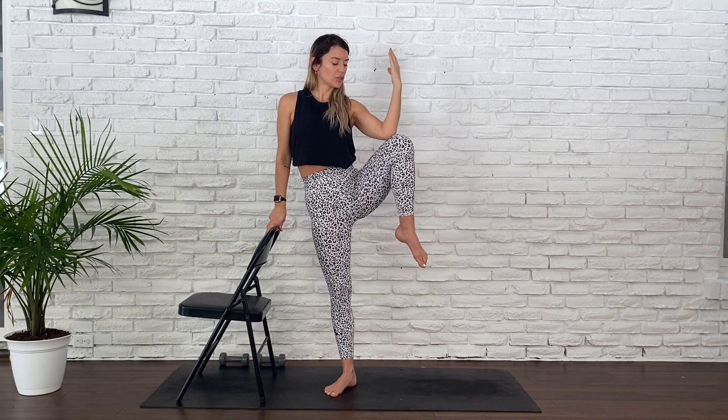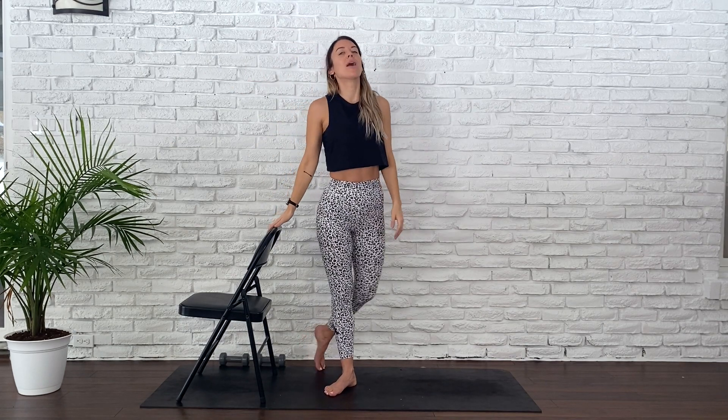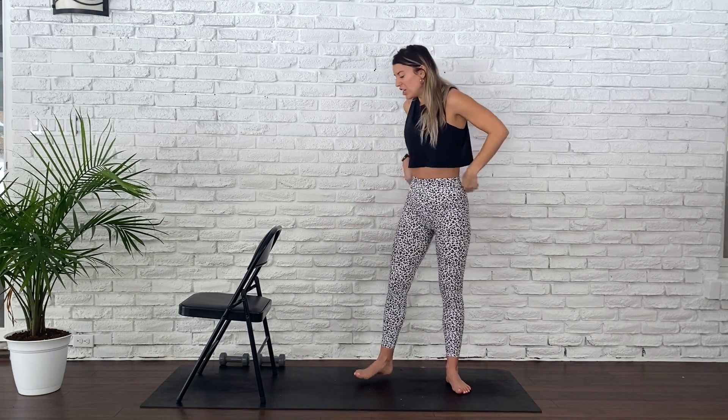Bringing that left arm up. Plie, contract. Plie, contract. Continue. Digging that right heel into the floor. Getting nice and low into that plie. For five, four, three, two, one — hold it down. Both arms up, widen your knees, little pulses — out, out, out. Five, four, three, two, and one. Stand up. Holy moly. Shake out those legs.